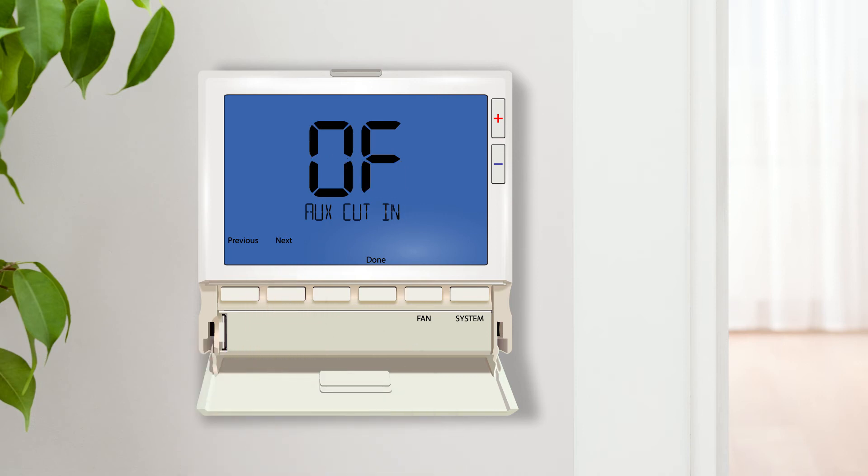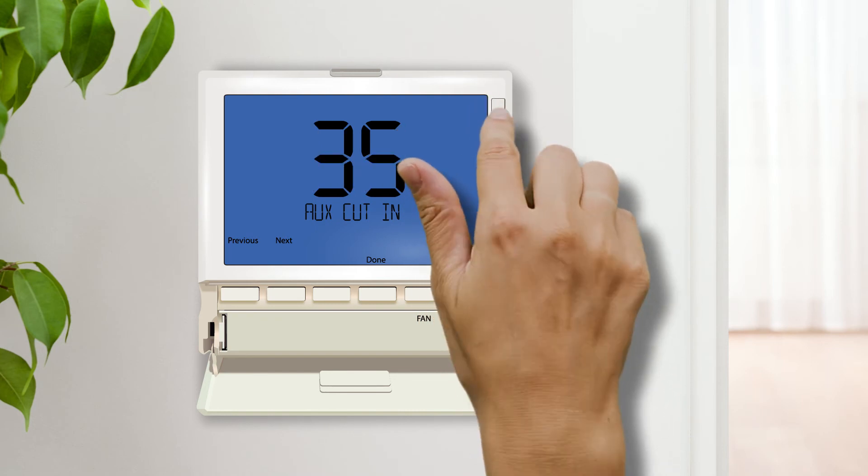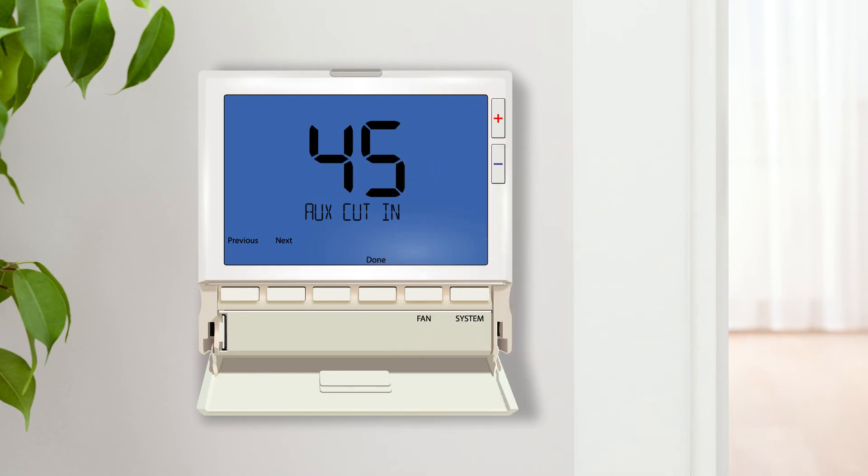Balance point electric aux cut-in dictates the outdoor temperature when the electric auxiliary will turn on. In temperatures below this setting, the heat pump and electric auxiliary — Y and W2 terminals — will run together. In temperatures below the cut-in setting, the electric auxiliary or W2 terminal will run by itself.